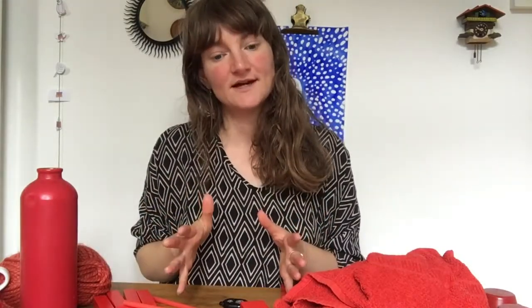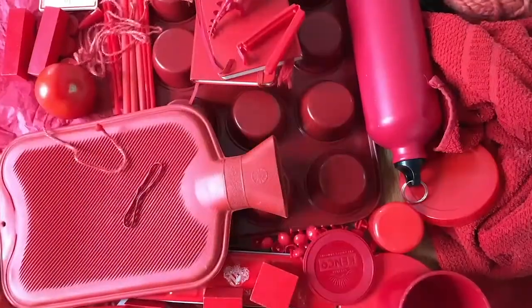Next, I want you to look around your home and collect objects of that colour. I chose red — here are some of the objects that I found.